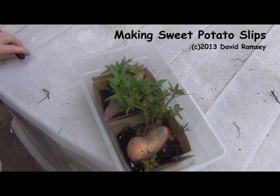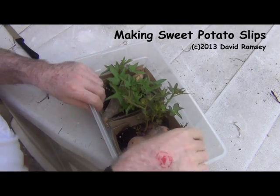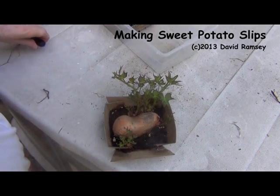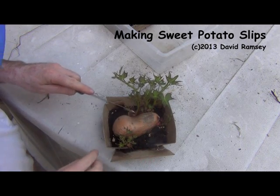A couple of organic sweet potatoes were set out a few months ago in a little bit of dirt, watered every day, and eventually they started sprouting. That's what I use for my sweet potato plants.